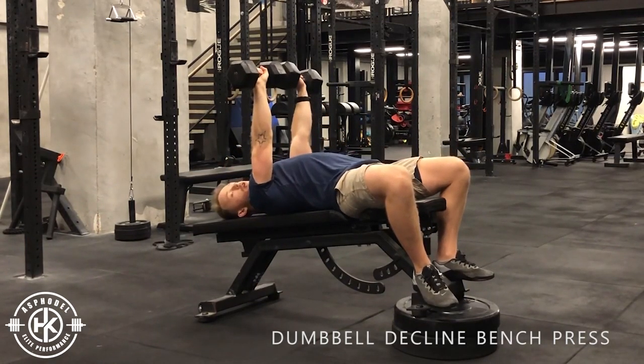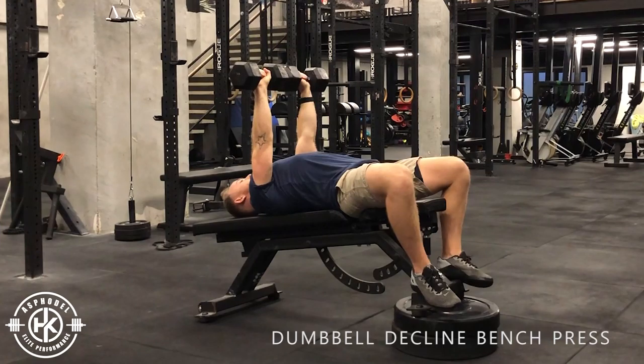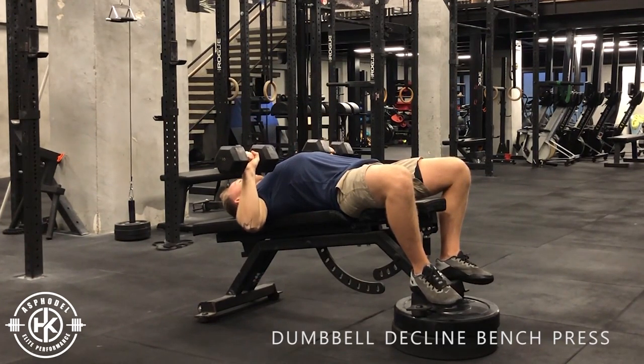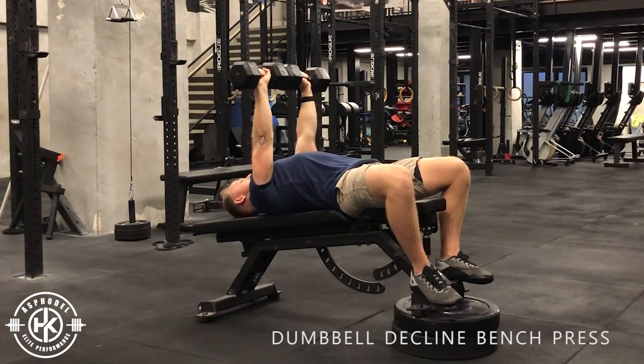Start off with the weights at both the bottom of your chest, lock your shoulders back and down, and then bring the weights all the way down, core into motion, drive back up.